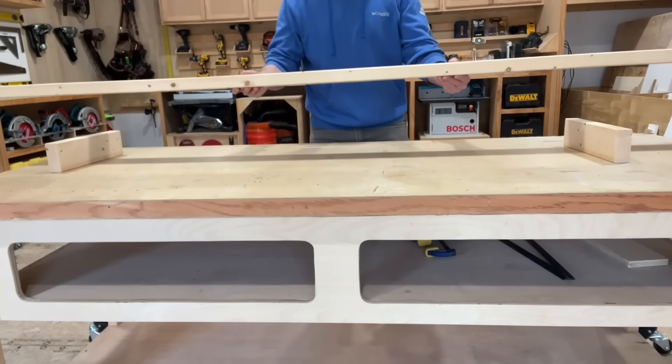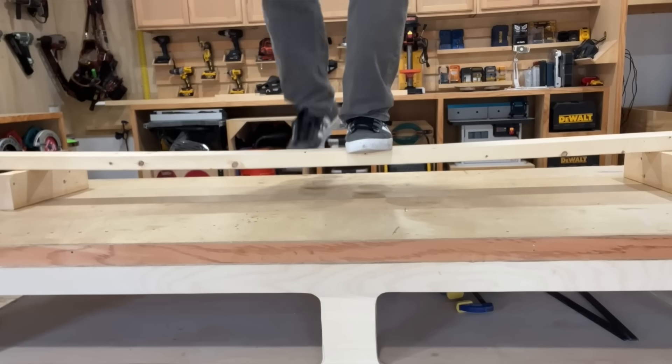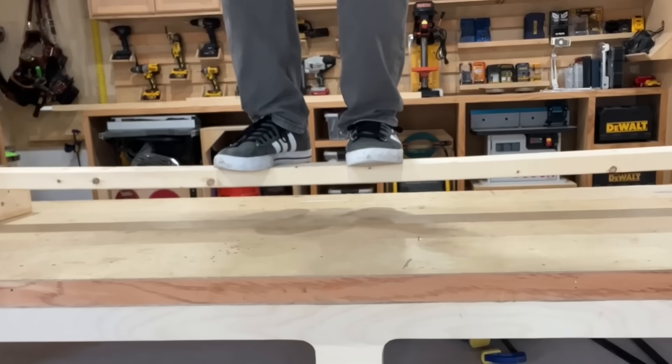The real issue is that they're failing to unlock all of the hidden strength that their material actually possesses. To demonstrate this, watch what happens when I lay this 2x4 across two supports and stand on it. Its thickness is bearing all of my weight, and as such it can't support me without sagging or deflecting. But the material still has far more strength to offer, and all I have to do to access that strength is alter its dimensional axis.